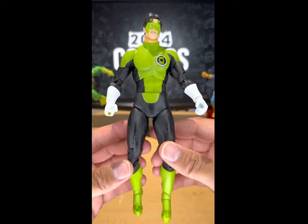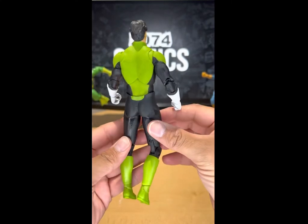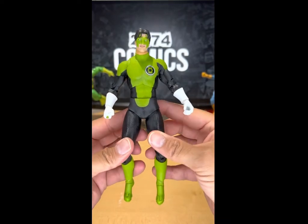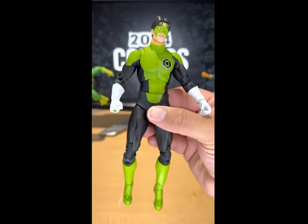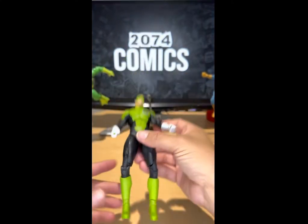Alright, so this is the front of the figure, the side of Kyle Rayner, the back, the other side, and the front once again. Like I said, this is a cool figure — he looks awesome. Other than the color and maybe the suit, I have no other complaints, because he does look cool.